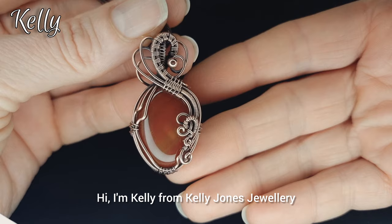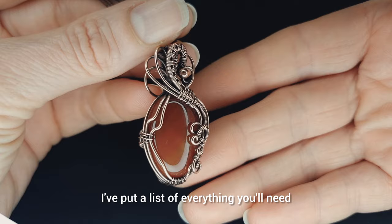Hi, I'm Kelly from Kelly Jones Jewellery. Today I'm going to be showing you how to make this pendant. I've put a list of everything you'll need in the description below. Let's get started.